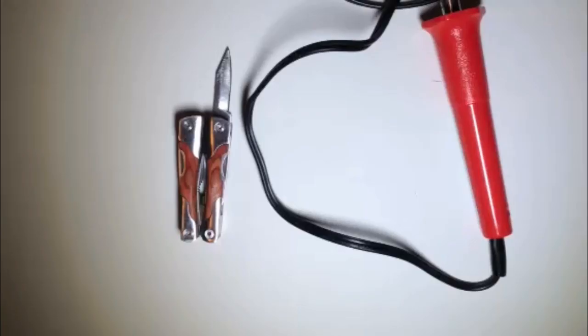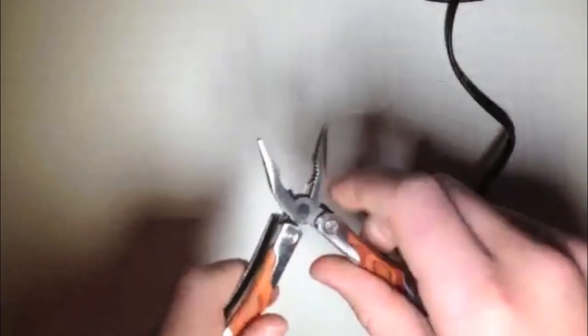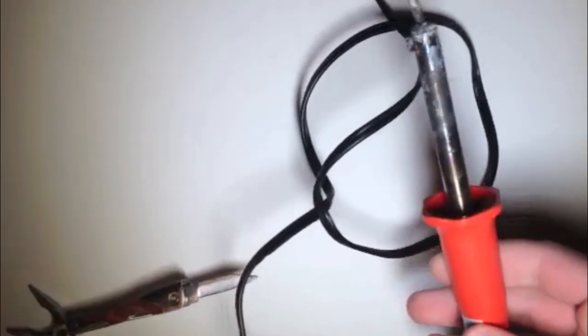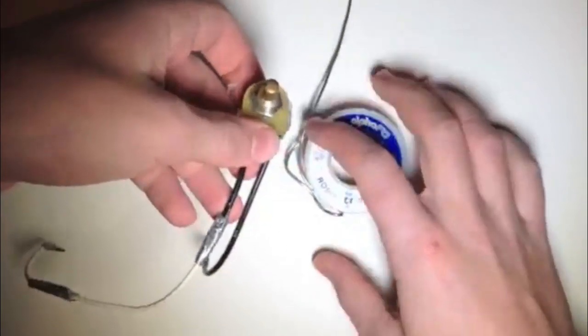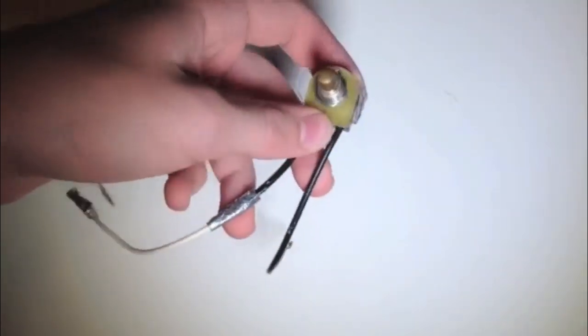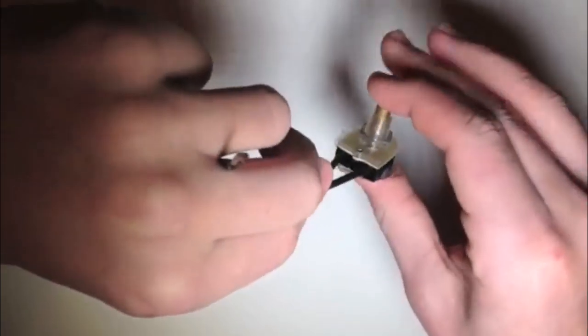Next you're going to need duct tape. For tools, you're going to need just a standard Leatherman. This is optional, but a soldering iron does help. You can just twist all the parts together, but a soldering iron definitely helps. The last things you're going to need are some solder wire, if you're going to use a solder gun, and a switch. I just have a standard push button one here.